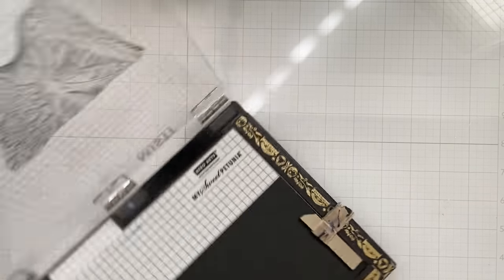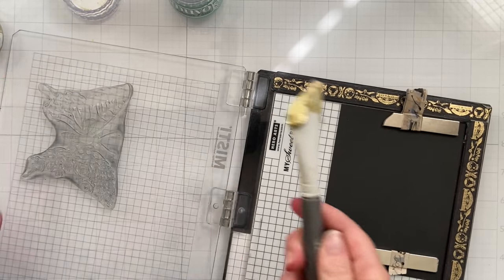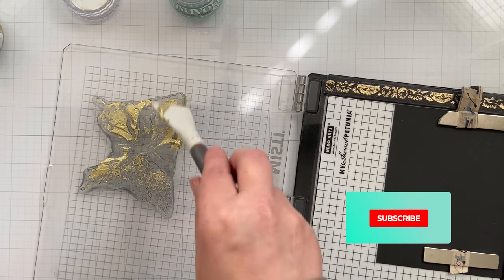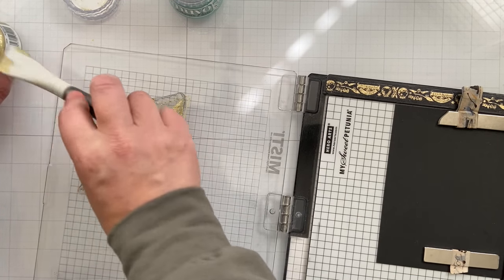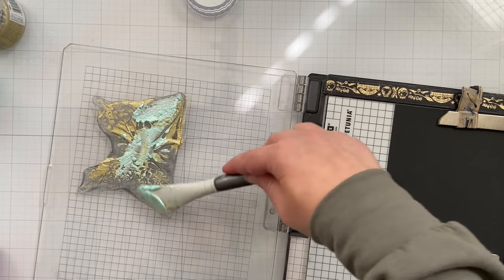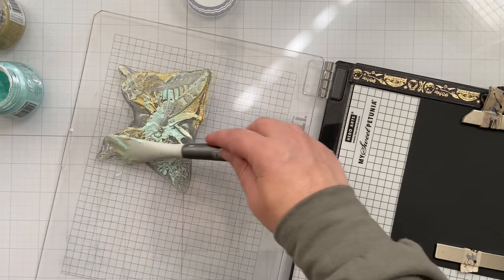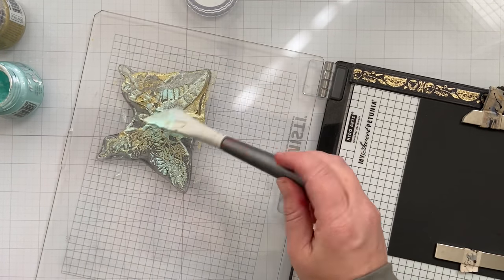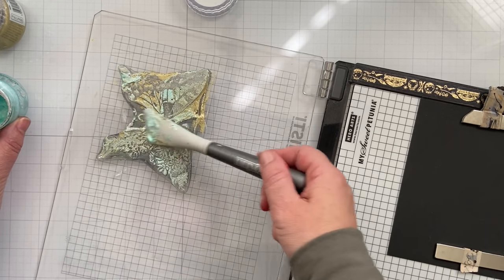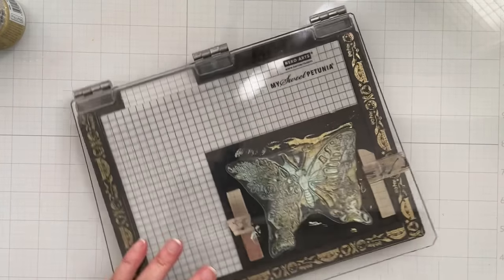Now let's move into the third technique, which uses paste from my stash — this is Nuvo Glimmer Paste. You can try embossing pastes or any paste-like medium you have. If you only have white, you can tint your pastes using ink refills or an ink pad. I'm going to add the gold and the teal using the same spatula. These glimmer pastes work really well against dark cardstock, so I've already got my black cardstock in the Misti, lined up how I want it before adhering the stamp to the top.